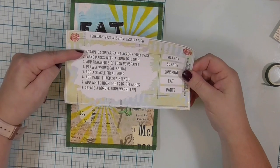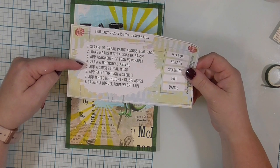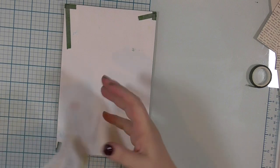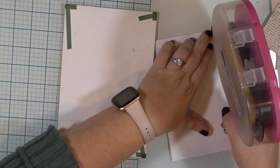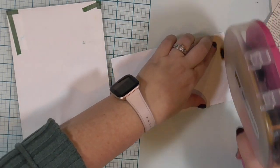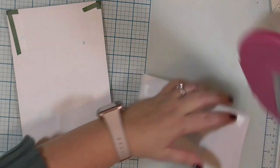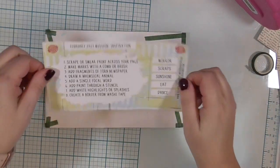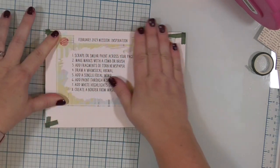I tried to take some of those white splats off the gecko's face — didn't work super great. Now I'm just running through the list of instructions to make sure I added all eight steps to my art journal page: I scraped and smeared the paint, I made marks with a comb, I added newspaper, I added a whimsical animal, I have a single focal word, I added paint through a stencil, I have white highlights and splashes, and I created the washi tape border. So now I will tape the instruction list onto the back of my art journal page so that when I'm looking back at my pages in the future, I will remember what prompted the creation of this page.